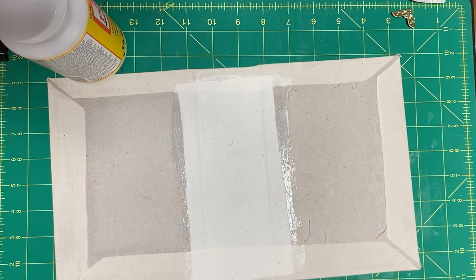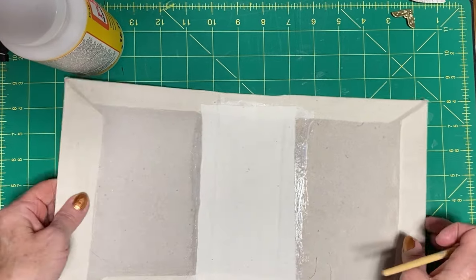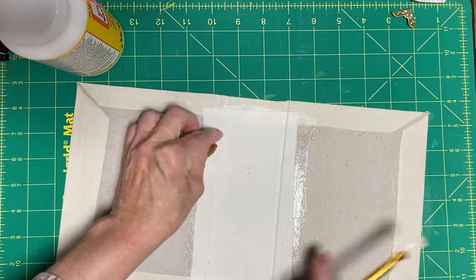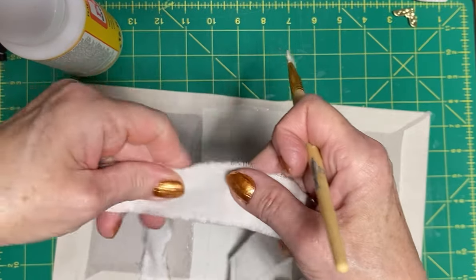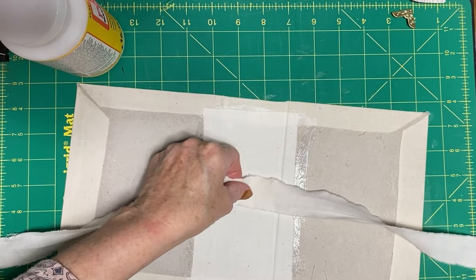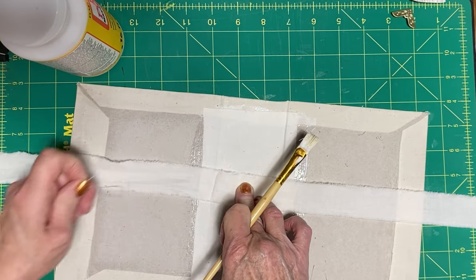Now to make these tie books, I have to decide what I want to use as a closure. Am I going to make a little loop closure or what am I going to do? I've decided I'm just going to make a tie closure. I'm going to fold up a little piece of muslin and add my tie now because I want the book pages that are going to cover here to hide it afterwards.